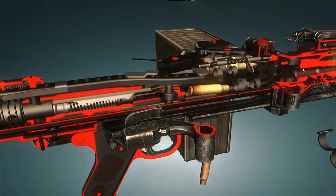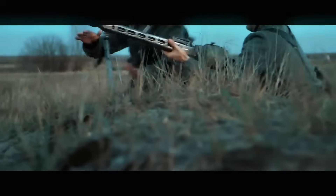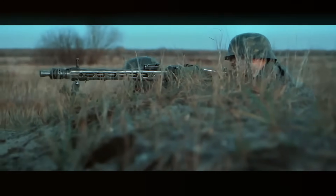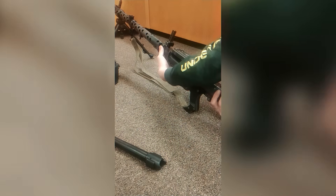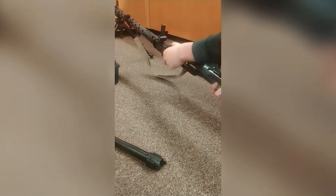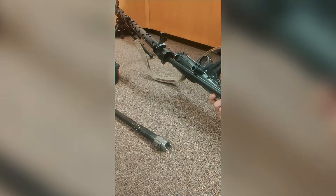Firing that fast generates a huge amount of heat. To prevent damage, the MG42 has a quick-change barrel system. On the right side of the gun is a latch that allows a soldier to unlock the barrel and pull it out. With an asbestos glove or a simple tool, a hot barrel could be swapped for a cool one in under 10 seconds, allowing the gun to keep firing with only the shortest pause.